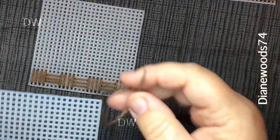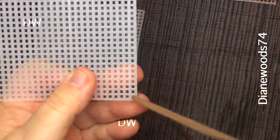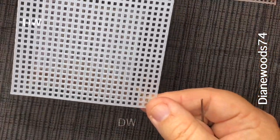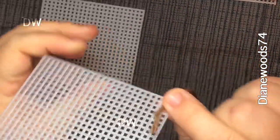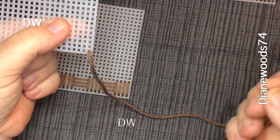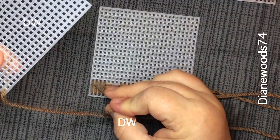You're gonna thread your needle and start here in your first box. We're gonna be going up and down and not at an angle. Don't pull it out — just a little bit — and pinch it.